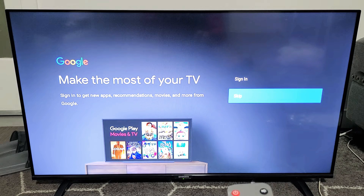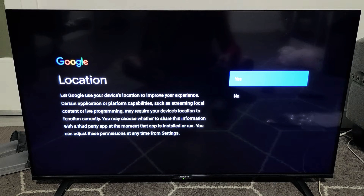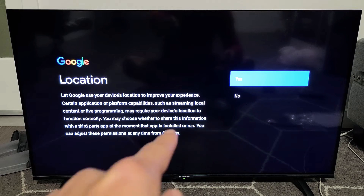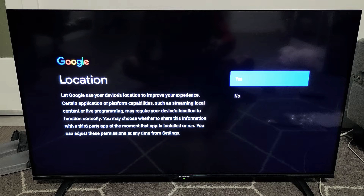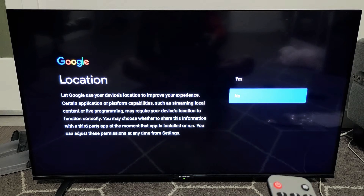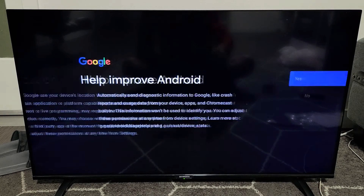Press on OK on the remote. Before this was terms of service — you have to accept to proceed, so accept it. Now this page comes up: Location. This lets Google use your device's location to improve your experience. You can go yes or no, it's a preference. I'm going to go ahead and go with yes on this one.